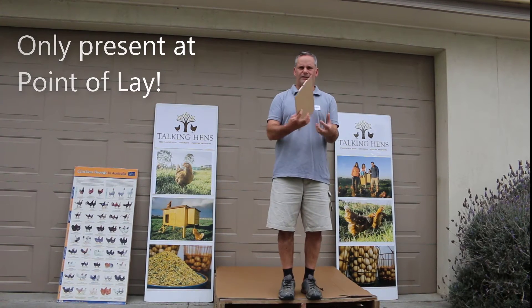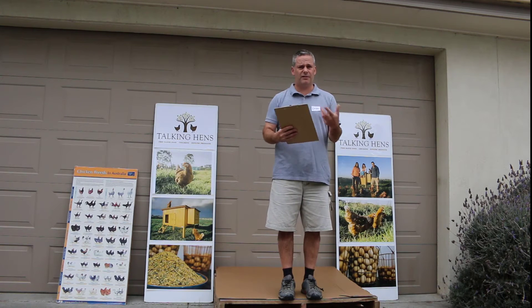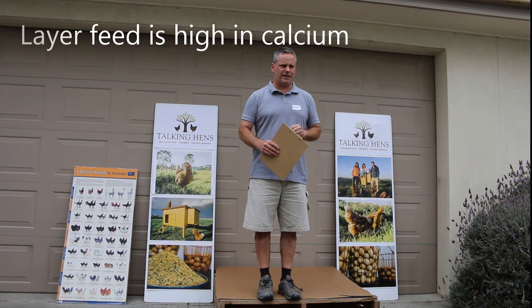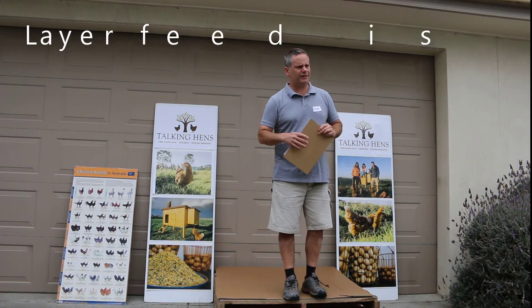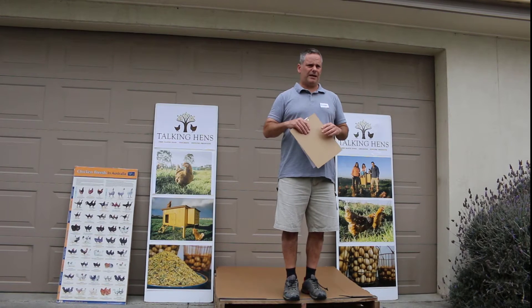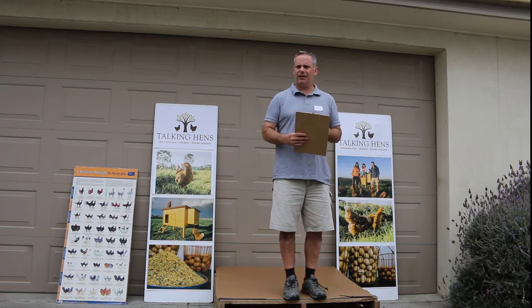The medullary bone only comes into existence just before they start to lay, and continues throughout the laying period. Prior to that — below about three and a half to four months of age — the bone isn't there. So you have to be very mindful with your feed, because a layer feed with three to four percent calcium given to young chickens will be deposited in their liver and other organs, causing issues and potentially mortality.